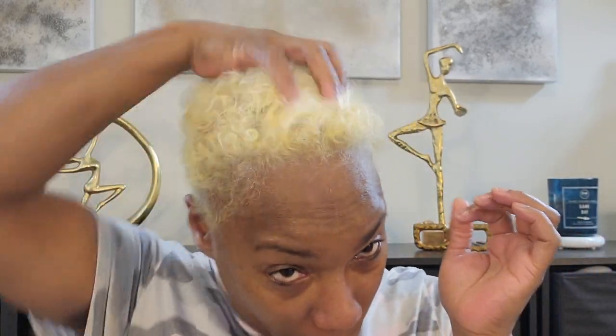Before we get to the results, we've got to do something with the skin — it's feeling a little tight, so we're going to moisturize a little bit before we get to the reveal. Alright guys, here we go — here's the reveal. This is what we are looking like after we've shampooed, conditioned, and used our shimmer lights shampoo. It pretty much took all of the brassiness away.